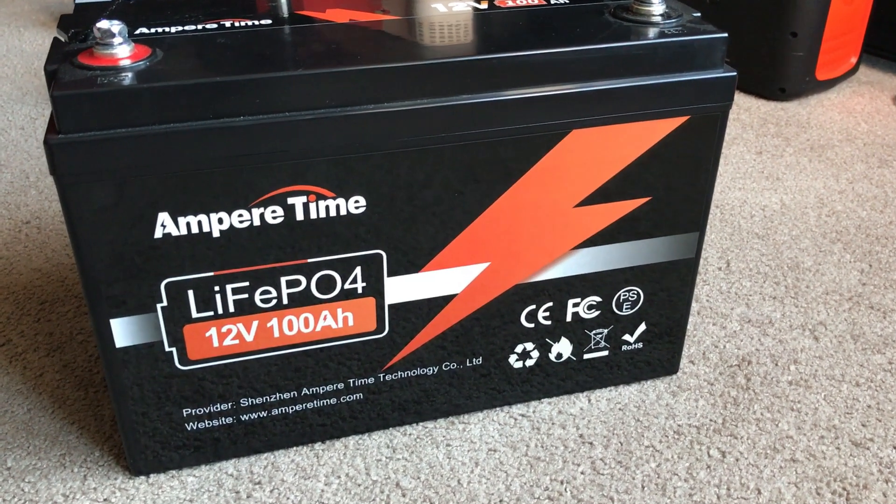This is the Ampere Time 12 volt lithium iron phosphate battery. It was sent to me by them. This is my second time receiving a battery. This one is very interesting — it has some features that differentiate it from the other one that I have.